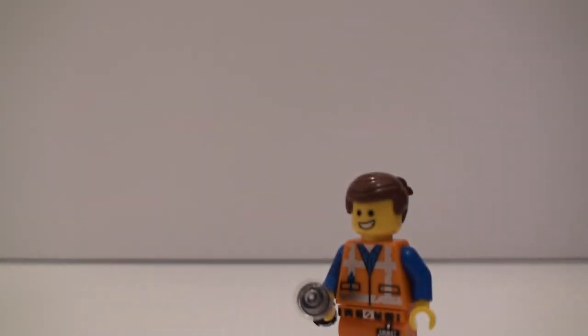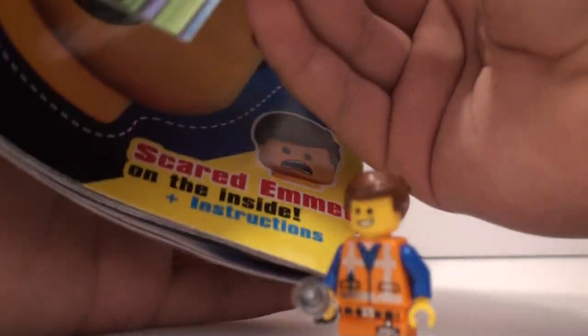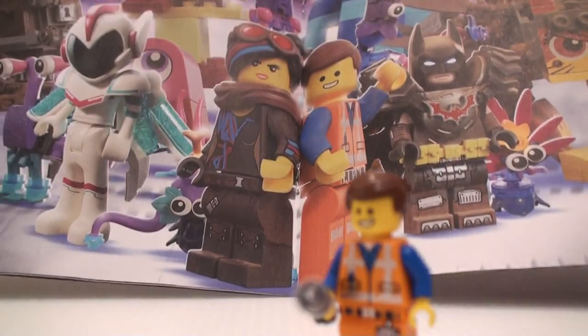I guess what they're calling this figure is Emmet with Tools. You can also go over the magazine here — it's probably a bit more cool. It says it includes two posters, and there's a bunch of little games in here too. There's a Bat poster — that's a pretty neat one.